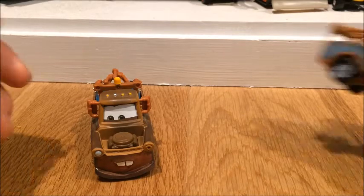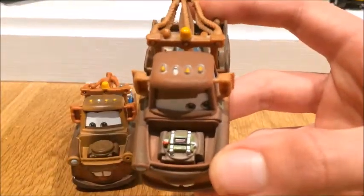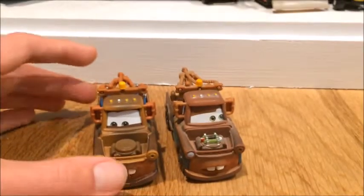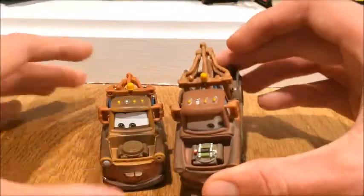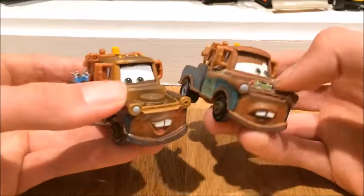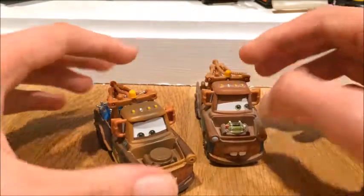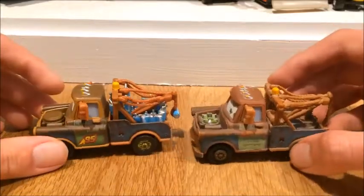The first one I thought I would compare is Unibomber Mater. This was a 2013 release of Unibomber Mater. I believe the colors look a little different - he looks a lot brighter here than he is here. Sorry that it's a little dusty, but this Mater looks a lot brighter. Even on camera he looks a little brighter. Different models, of course.